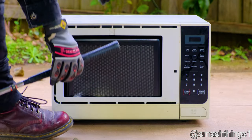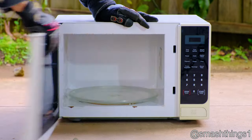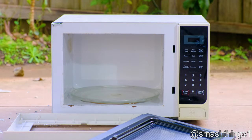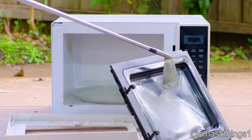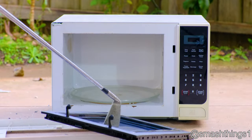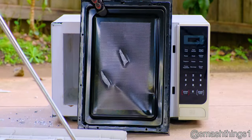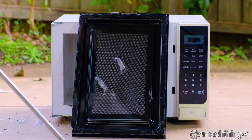Oh, the bowling ball isn't compatible with it. The Homemaker microwave with the glass — that's a shattering glass.